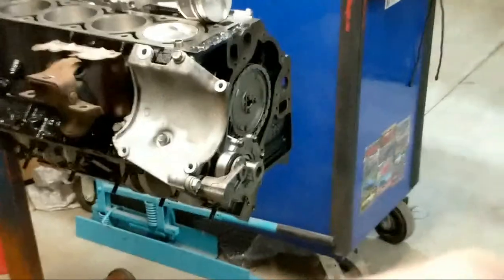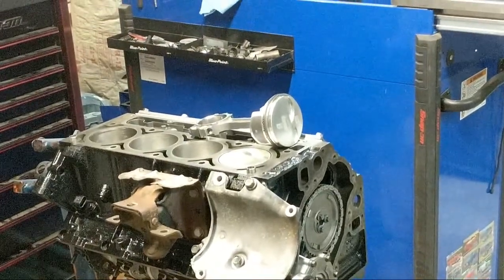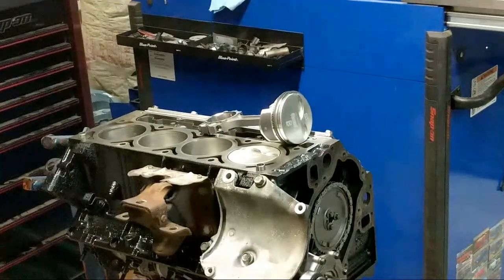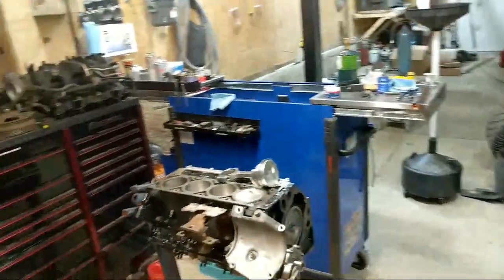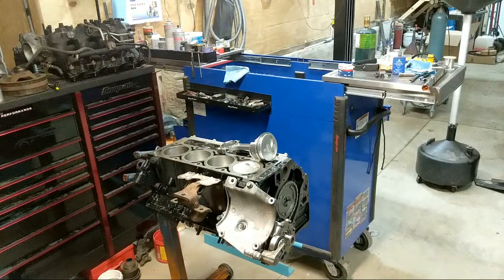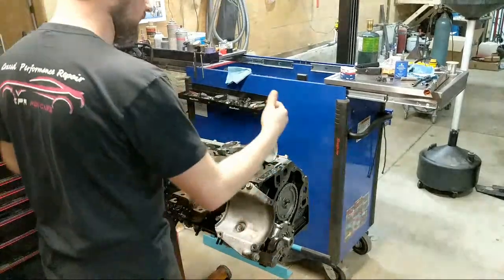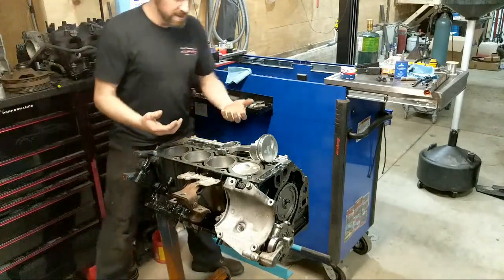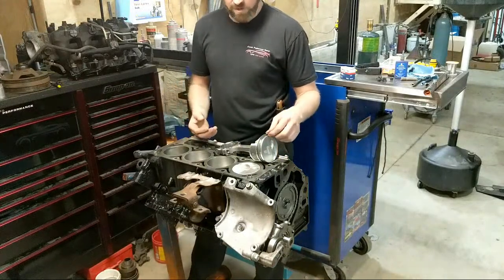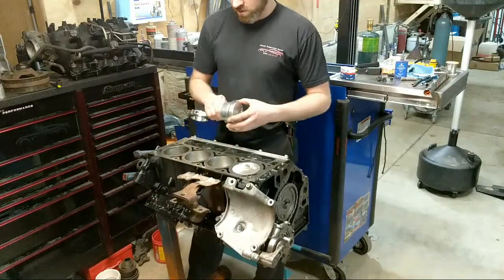There's a common myth that the rings need to break in. In today's technology, new rings are cut so well that they have very little break in, if any at all. Piston rings are typically laser cut now, or EDM cut, where they have a really precise circular formation to them. Because of that, they require almost no break in time whatsoever. Even with shiny walls like this, you won't go past 10,000 miles and it'll be broken in, even with a glazed wall.